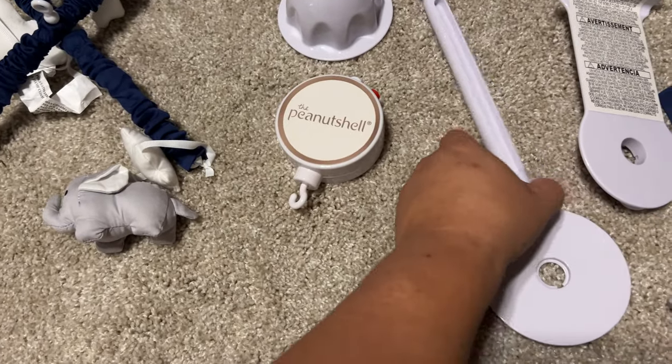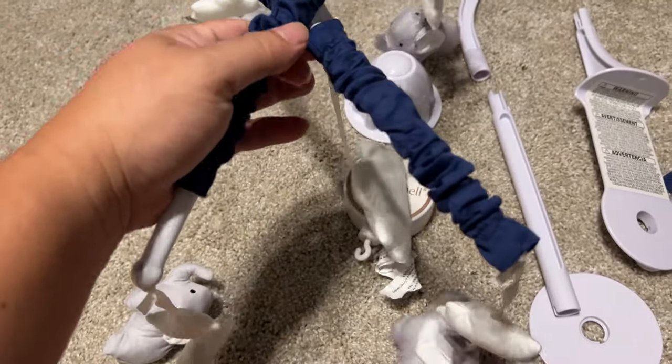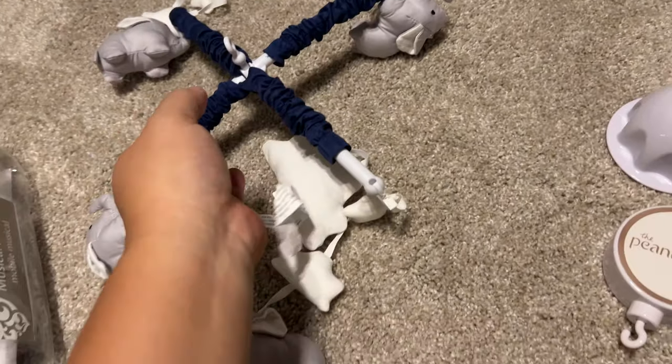The first thing we need to do is pull out the mobile piece itself — it comes like this. You actually have to swivel these two parts around, get them perpendicular, and they kind of snap into each other. That is all set up with all the little hanging things — I'm just going to put that off to the side.